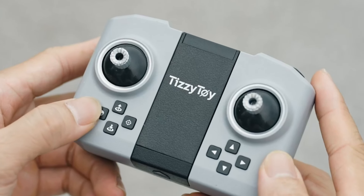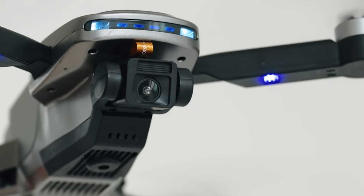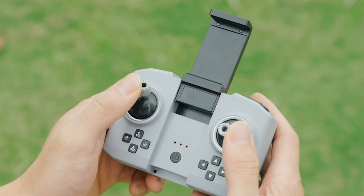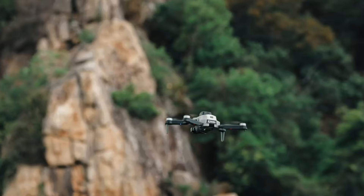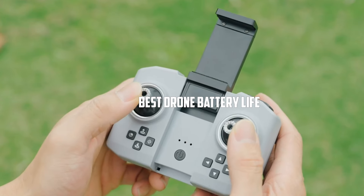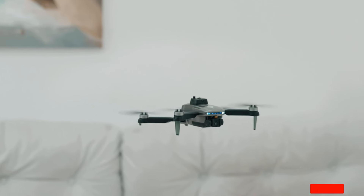Welcome to our channel. Are you tired of your drone losing power mid-flight? Today, we're diving into the world of drone batteries to help you unlock longer flight times and capture breathtaking aerial footage like never before. Get ready to discover the 7 best drone battery options that will maximize your time in the sky and elevate your drone experience to new heights.